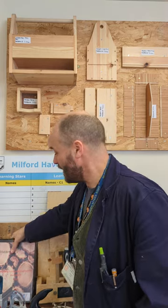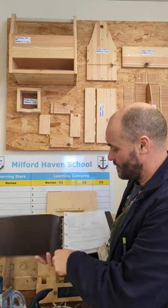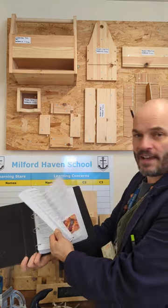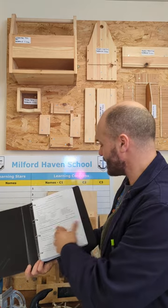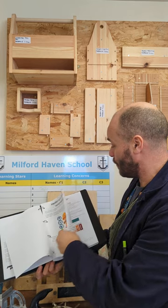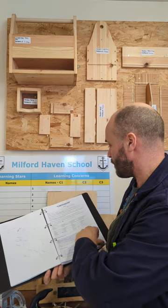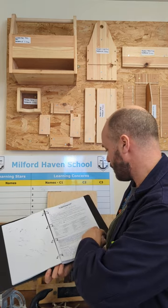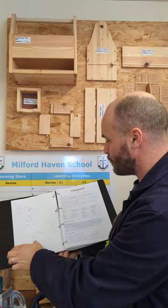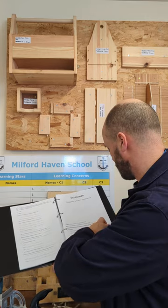Every job that we do in Skillstart is prescribed in a portfolio. We have two and a bit years to complete it, and the jobs and the theory that goes alongside them are in this booklet. The phone holder has planning sheets that we complete, and then it has a set of drawings that we need to look at and interpret so that we know how large the object is.